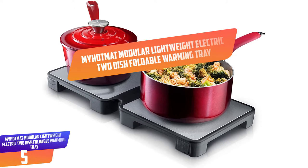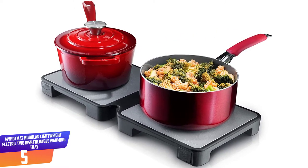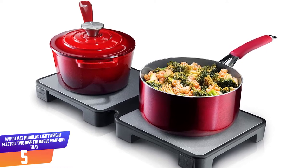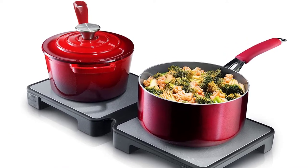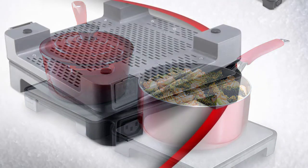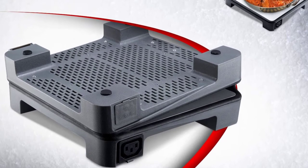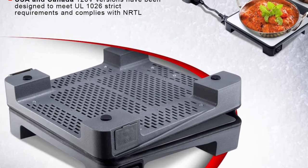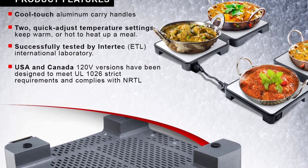Number 5: My Hot Mat Modular Lightweight Electric 2-Dish Foldable Warming Tray. My Hot Mat modular warming tray is a great masterpiece that guarantees excellent warming results. Compared to other traditional warming trays that are bulky and big, My Hot Mat warming trays are compact and fold into a small size, hence taking less space on your countertops. This unit has 2 temperature settings where you can adjust the temperature from warm to hot.